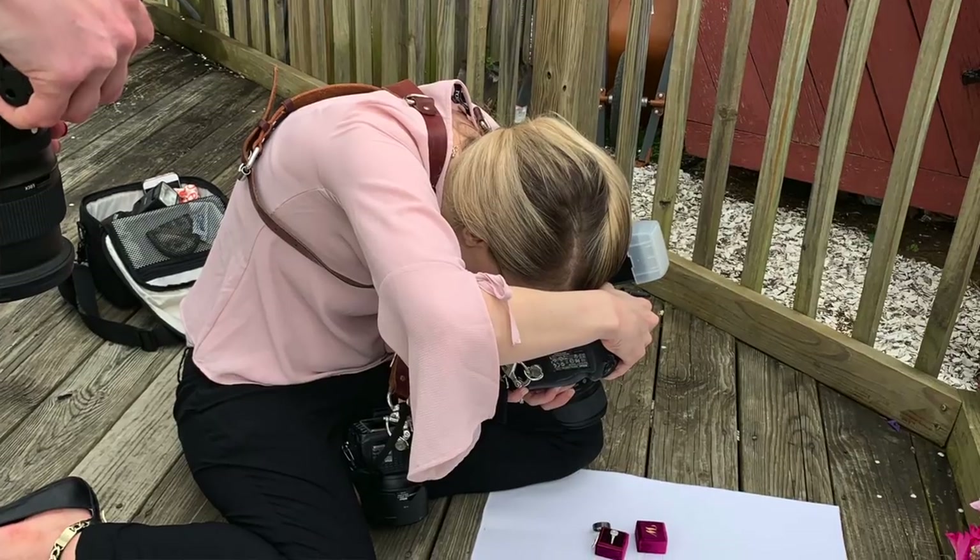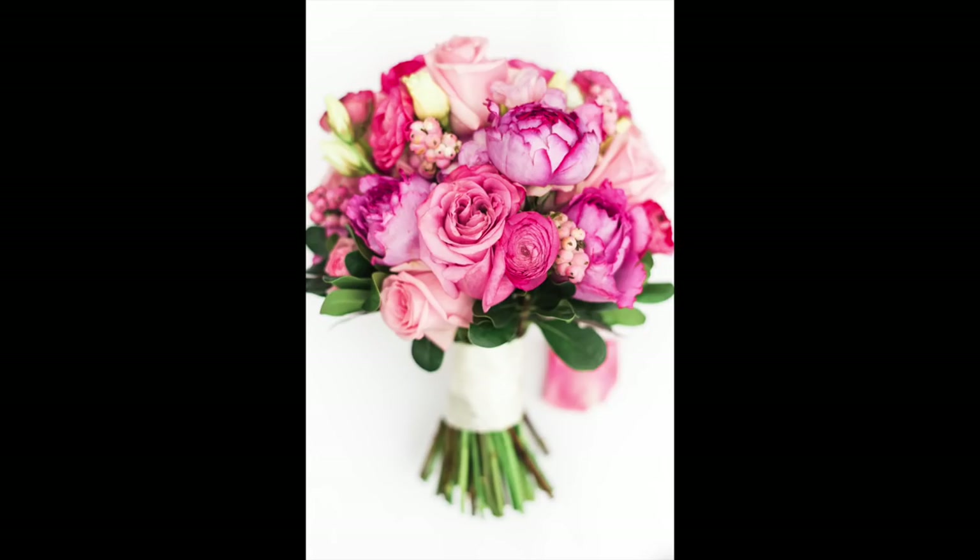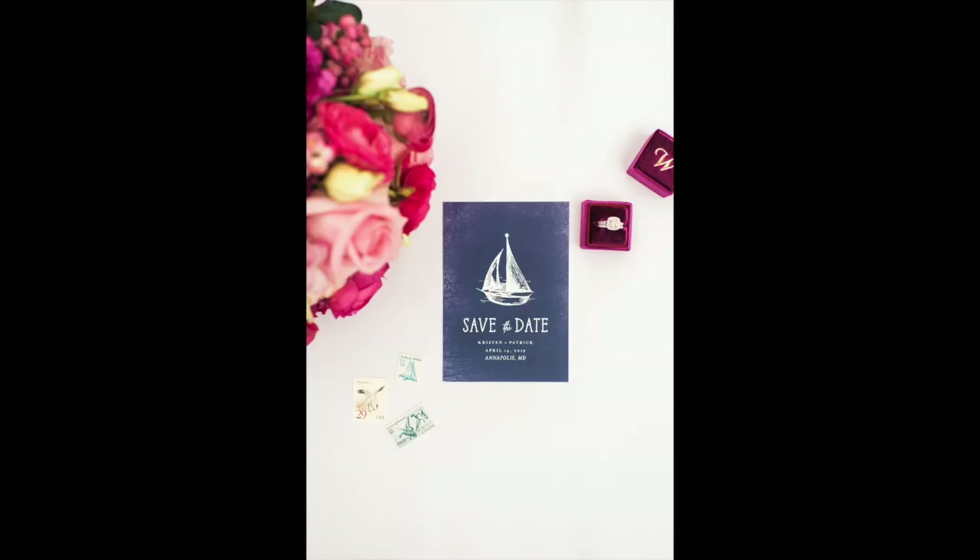Window light was not going to be strong enough, so I went outside and used a styling board. That really helps you create one cohesive backdrop for all of your detail images if you're taking a series — you might be photographing earrings, a bouquet, or stationery. It looks nicer if it's all on the same background, so choose something neutral and reflective of light.